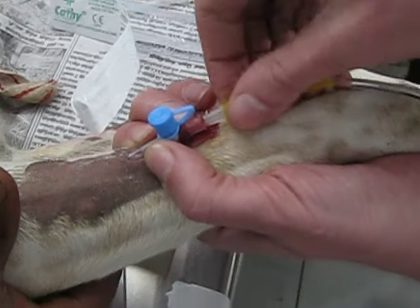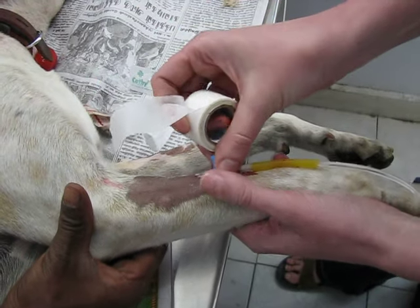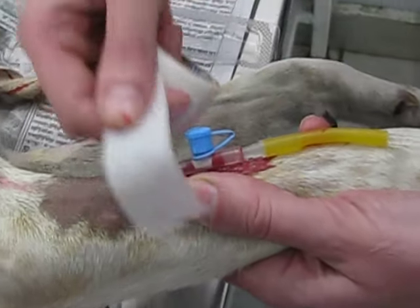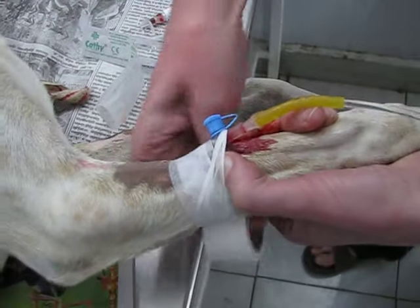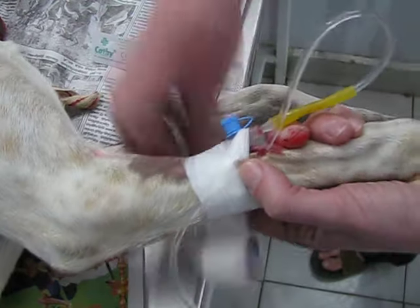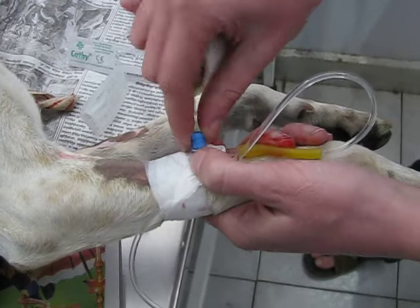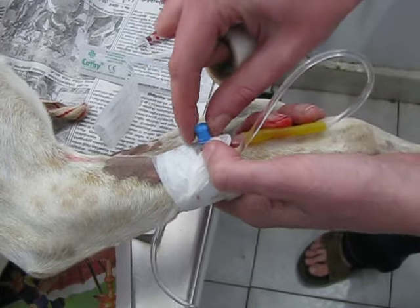We have the drip immediately there, and tape ready. We tape it, making sure the catheter is really fully inside. We tape this very strongly, and I always do a little loop to help keep it in place. We make sure the cork is left accessible so that we haven't taped across it and can still open it.